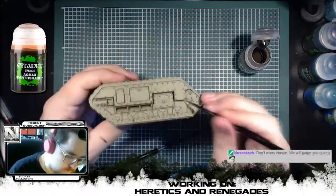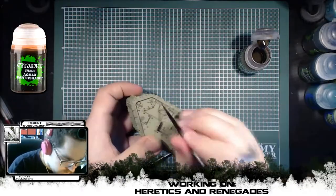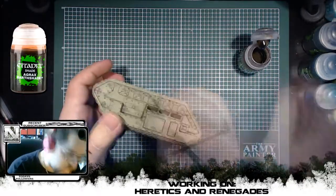The details you can see me working on now are all bolts and crevices on the model, using Agrax Earthshade to give the very first depth to all that green.